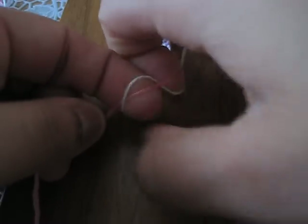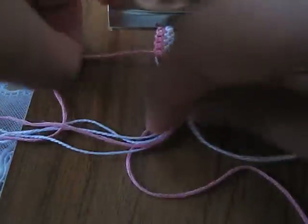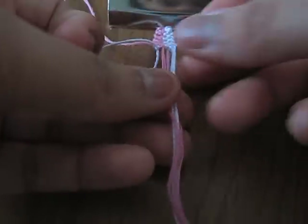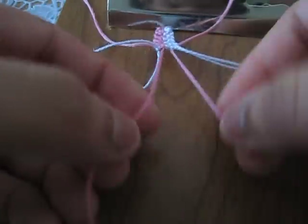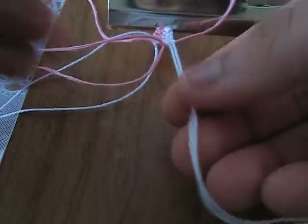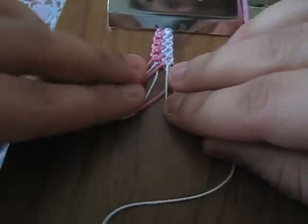Then pick up your white and your pink and make a backward knot. Next, take out your outermost strands and set them to the side — make a backward knot from the two whites, then another backward knot with the two pinks, and another backward knot with the two whites. You'll have something like that.